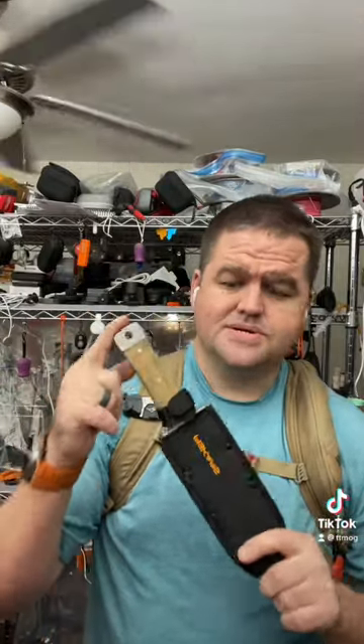So if you watched that whole video, you see me use this. This is a Fiskars Hori Hori digging tool for gardens. And I use this because it had a holster.